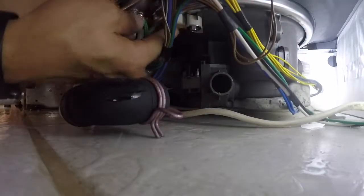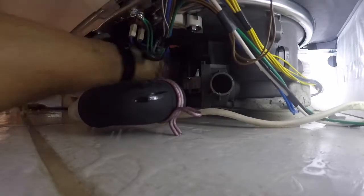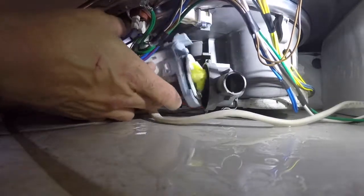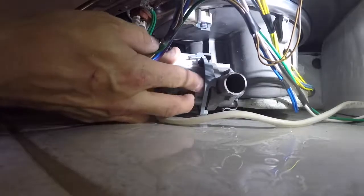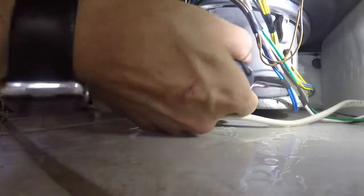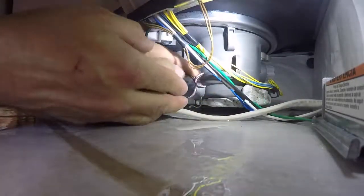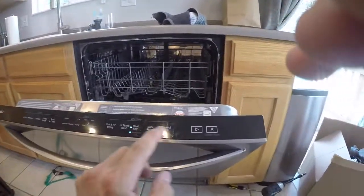Then go back underneath and reattach the three wash motor brackets by twisting them — there's one at the front and one on the right; just twist them so they latch against the base of the dishwasher. The drain pump goes back on: line it up straight up and down at 12 o'clock, rotate counterclockwise until it lines up, then rotate clockwise to snap it into place. Attach the drain hose — you can use clamps or vice grips, or on these hoses you can just push them on and rotate the clip while pushing to reattach and seal it.